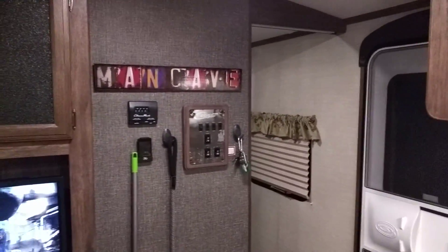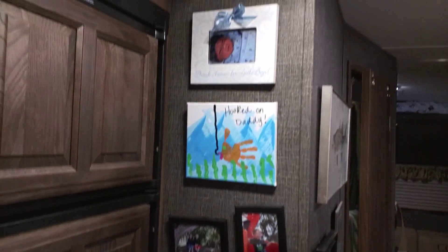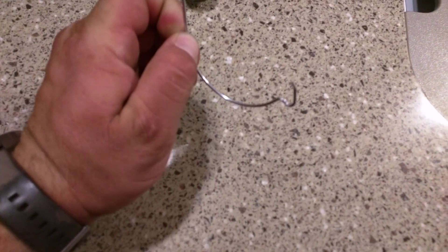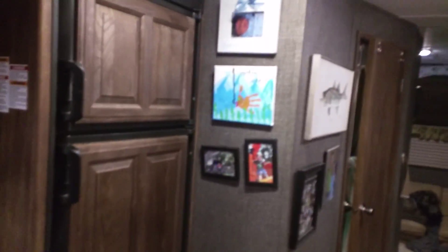Making it your own, adding the little personal touches. All the pictures were hung with the monkey hooks — even the clock. You can get the monkey hooks at Walmart. They just push in, stick in the wall, and hook and hold. They're pretty awesome. So yeah, all the pictures.